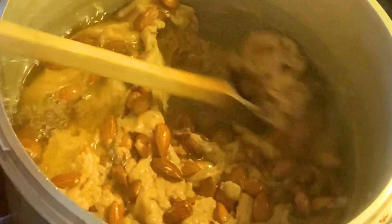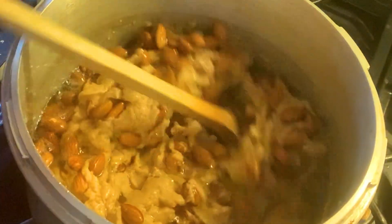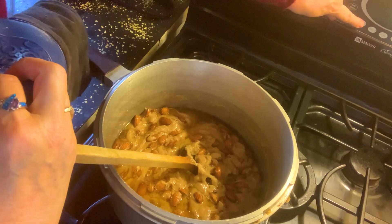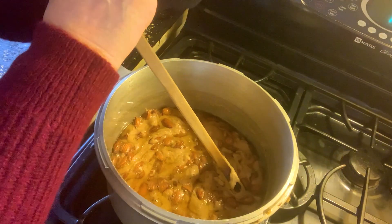Now we're at a point where the nuts are just starting to pop, and you can see that the color of the candy is getting more caramel. I've got my timer for 7 minutes. Yes, there's a lot of stirring, but we're almost to the end.